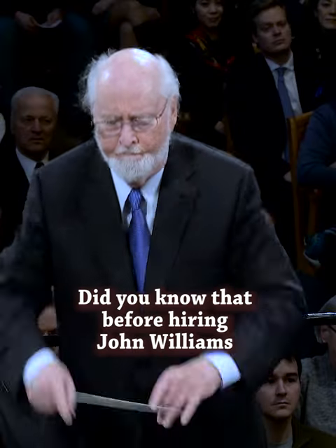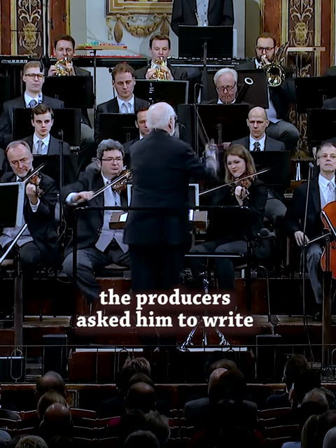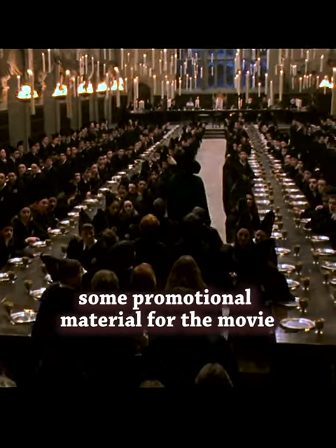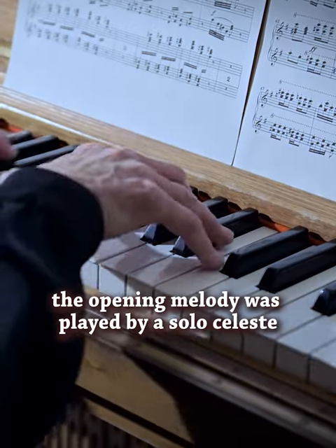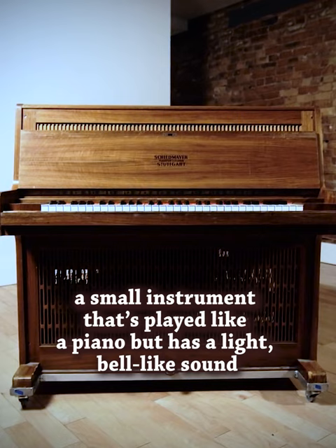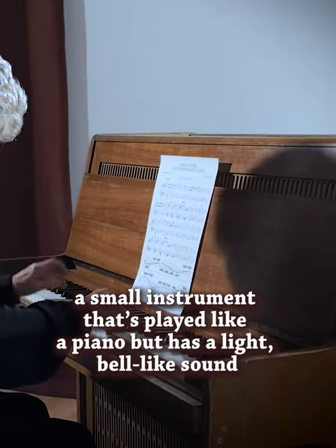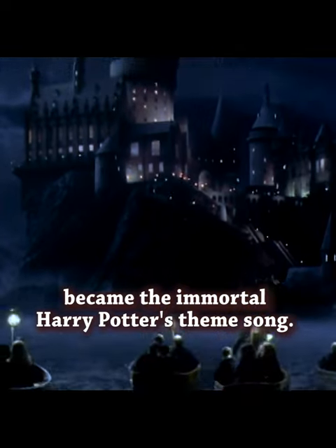It's a fact. Did you know that before hiring John Williams for composing the Harry Potter soundtrack, producers asked him to write some promotional material for the movie? Williams came back with a piece of music where the opening melody was played by a solo celesta — a small instrument that's played like a piano but has a light, bell-like sound. And this piece of music became the immortal Harry Potter theme song.